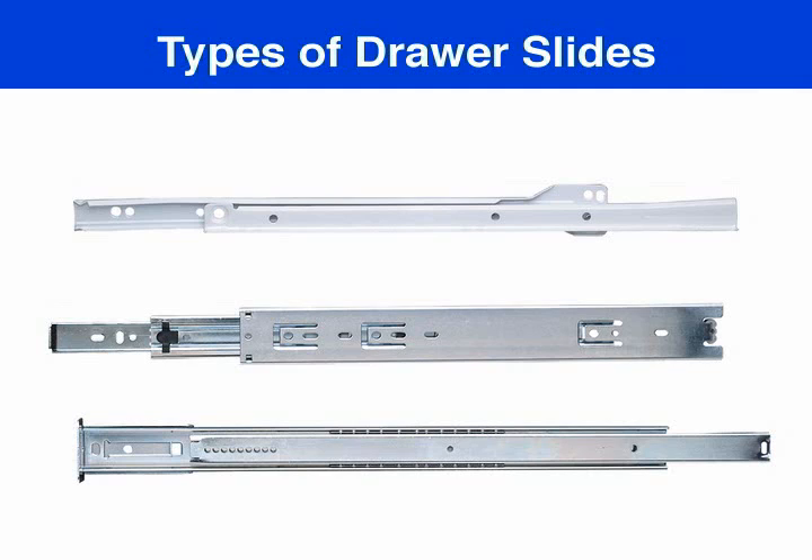There are three basic types of drawer slide mounts. Each has a specific application and varies in length, weight capacity, and amount of travel or extension.